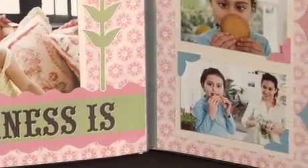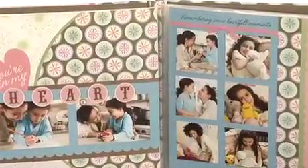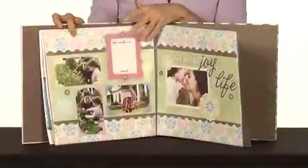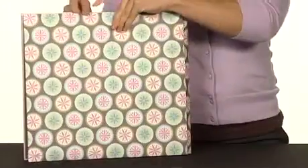My Daughter My Joy is appropriate for beginners and pros alike. The kits include coordinated theme and color schemes and come with simple step-by-step instructions so you can be sure that your final pages will be absolutely beautiful.